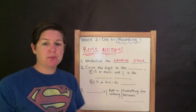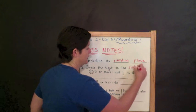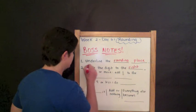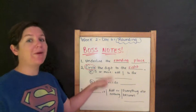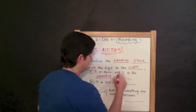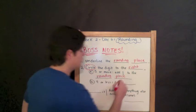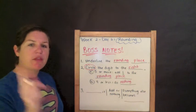Step two: circle the digit to the right of the rounding place. So underline the rounding place and circle the digit to the right. Now, with that digit that you've circled — if that circled digit is five or more, we're going to add one to the rounding place. If that circled digit is four or less, we're going to do nothing. Do nothing — that's very mathematical right there.